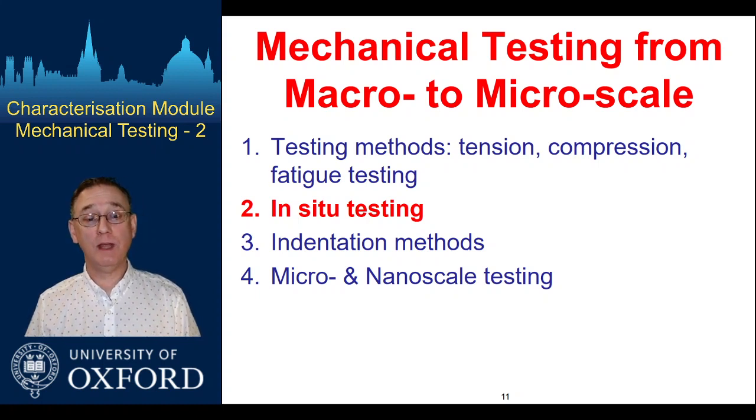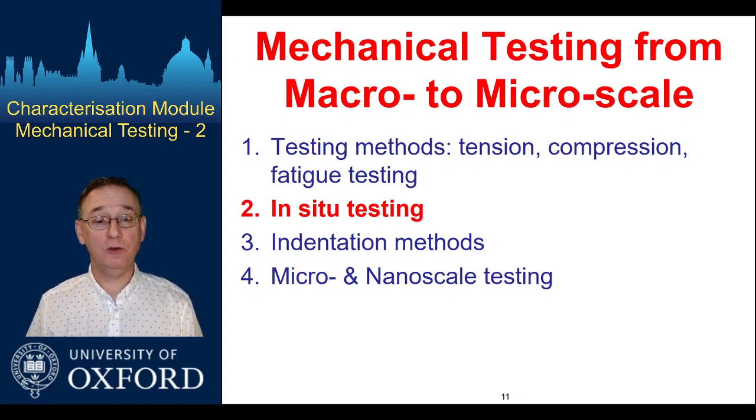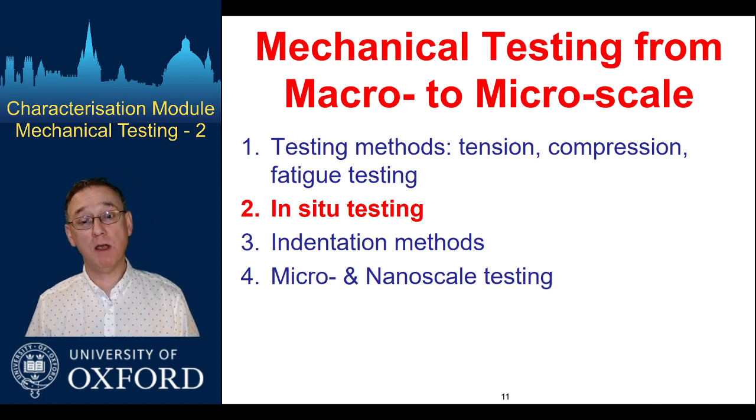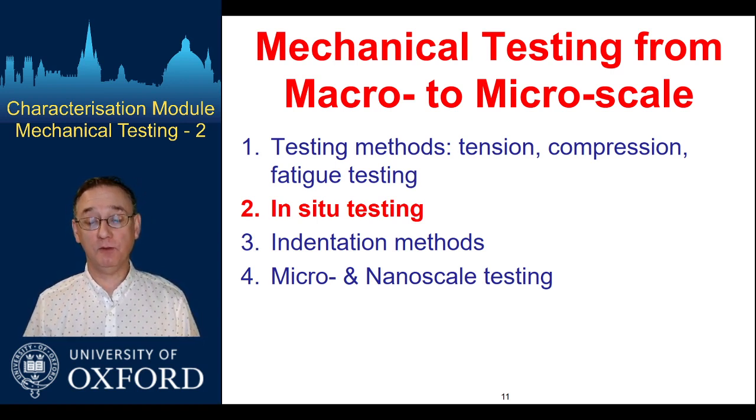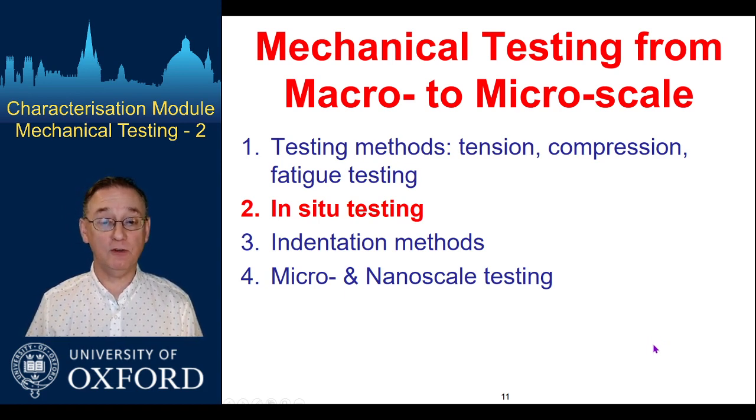Welcome back to part two. We're going to look at some in-situ testing methods where we combine our mechanical testing with some other form of observation on the sample while it's under loading. I'm going to give some examples to illustrate this that come from activities in my group.